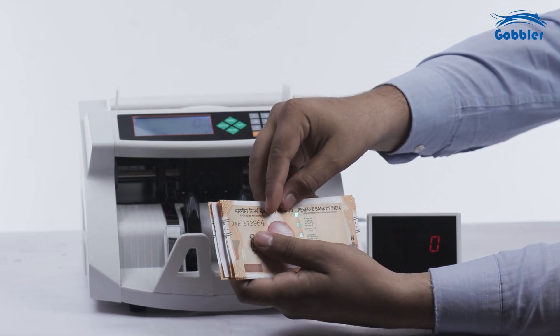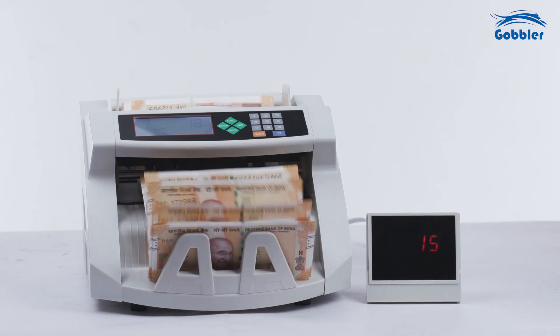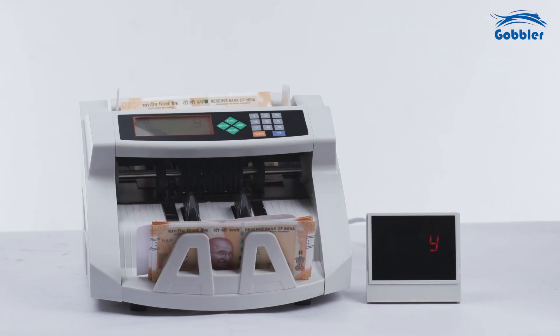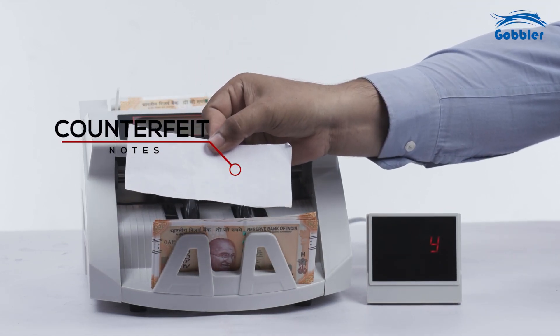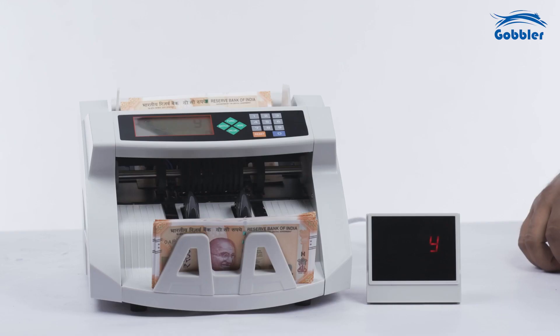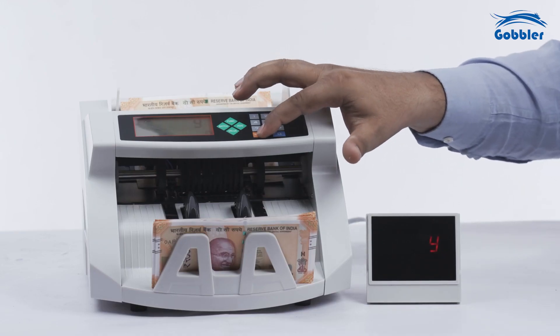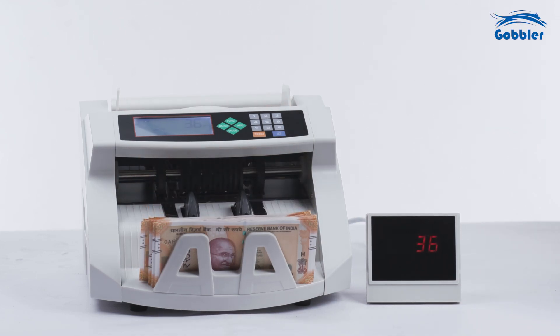Detecting fake notes, specifically counterfeit currency, is a crucial skill for individuals and businesses that handle cash transactions. If a note fails any of these tests, the machine will alert the user by emitting a beeping sound, while the display will show a message alerting the presence of a suspicious note, allowing them to separate and investigate the potentially counterfeit note.